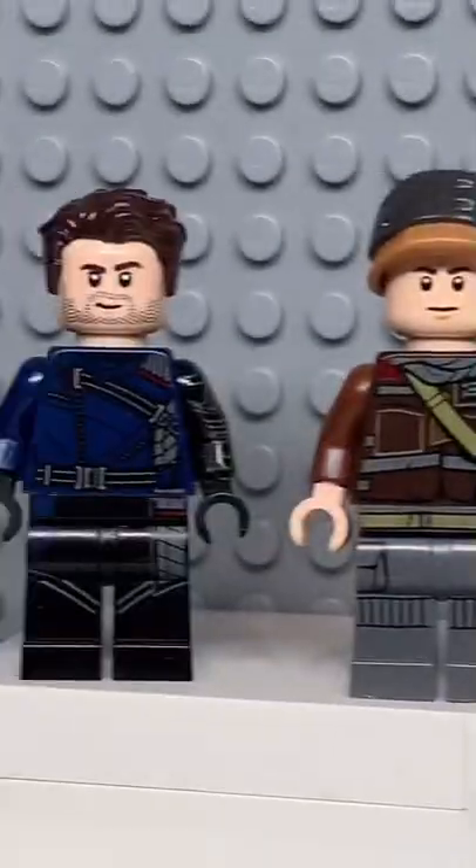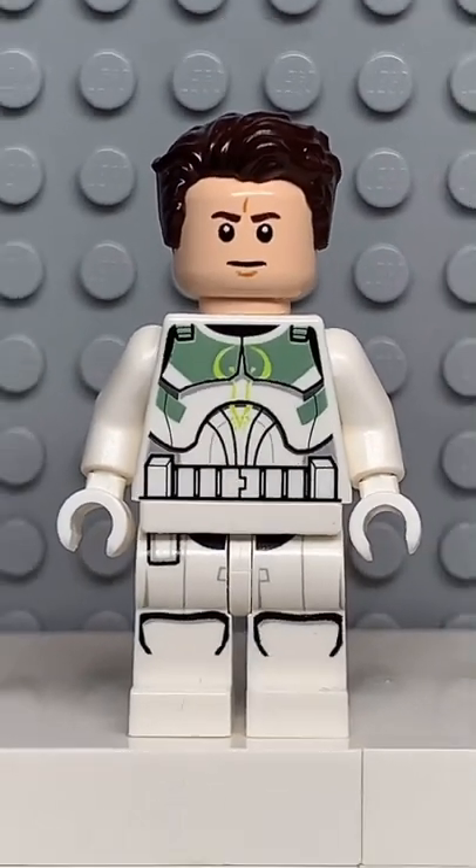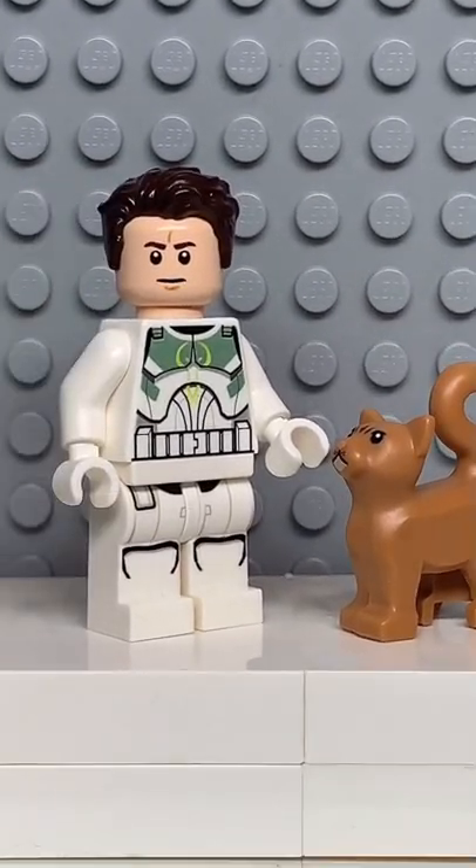And now that we have all the pieces, let's make this minifig. And here we have my Lego Buzz Lightyear, and for an accessory I gave him socks.